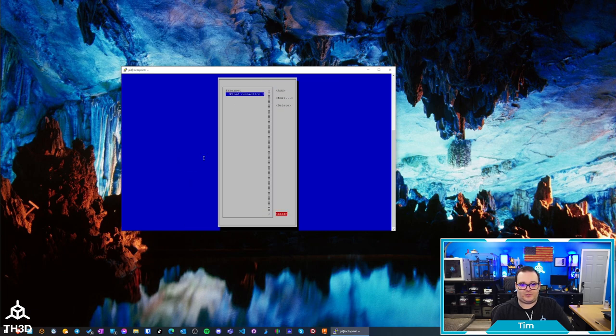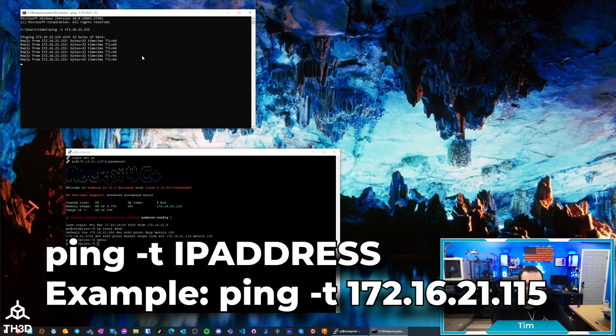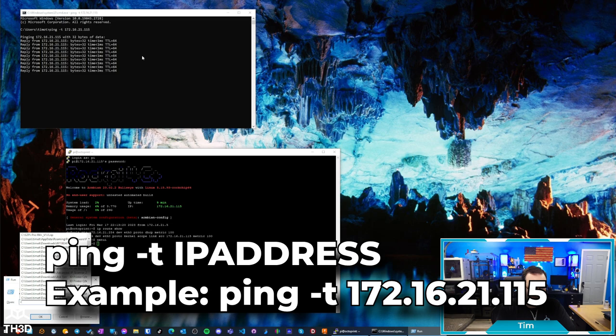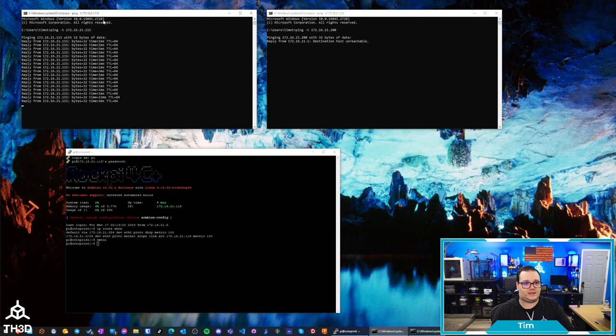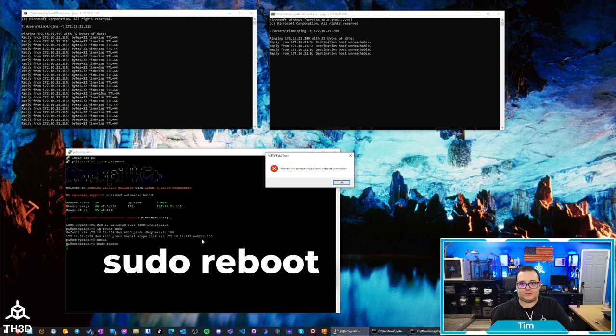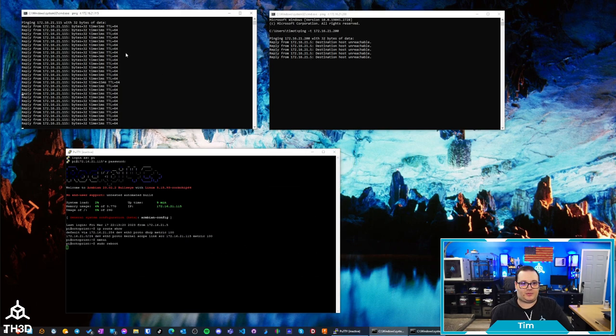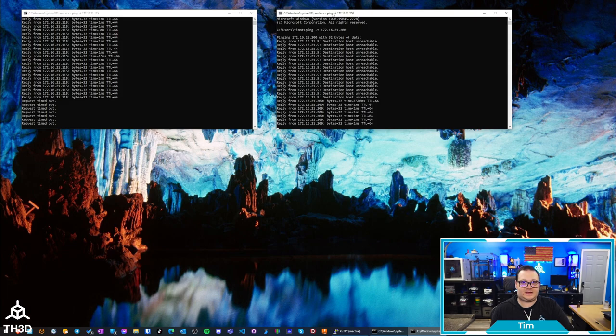I'll go down to Back, then Quit. I like to set up a continuous ping to both the old address and the new address so I can see when the transition happens. I have both pings running — this one is the address we're on now and it's replying, and this is the address we're going to. I'll type sudo reboot and the Pi is going to restart. Once it restarts, you'll see the old address stop replying, and then the new one will start replying shortly after. You can see it's timing out now. Once it comes back up, we'll start seeing replies on the .200 address — the one we statically assigned. And there we go, it's replying on the new address. Just like that, the IP is set to static.